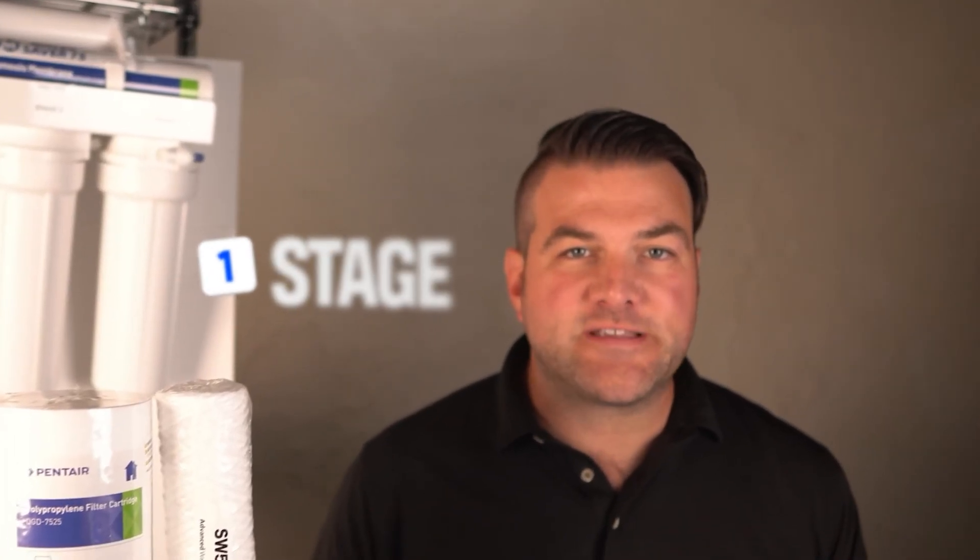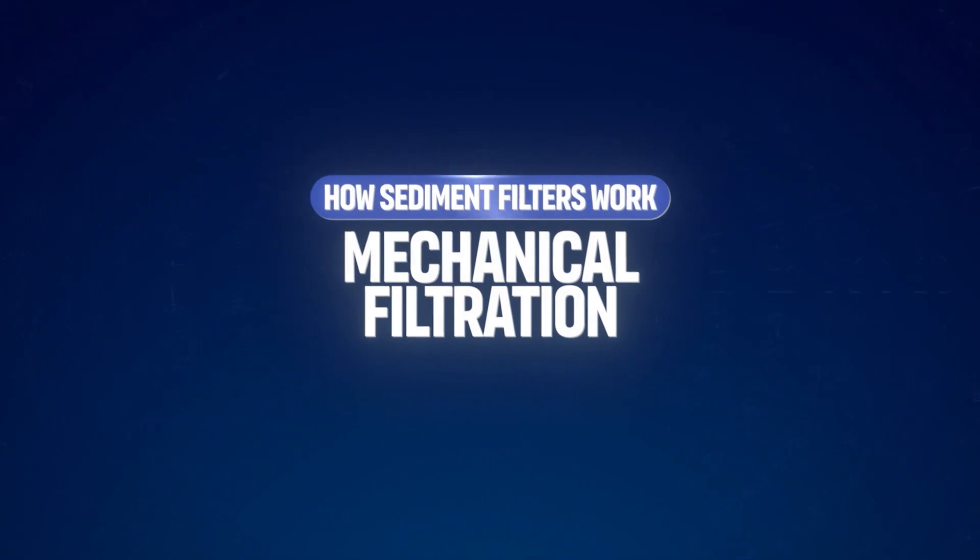They are typically the first stage of many water filtration systems, including reverse osmosis systems — this is a sediment filter right inside here — to protect more sensitive filters like carbon or RO membranes from clogging.